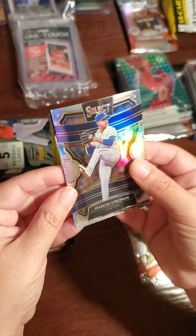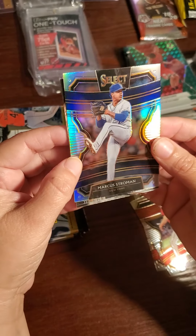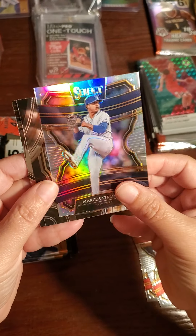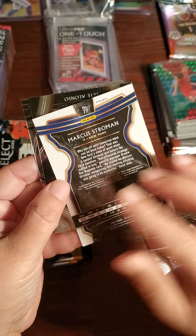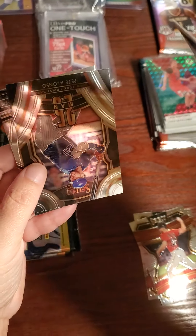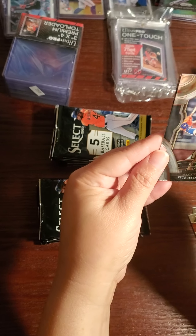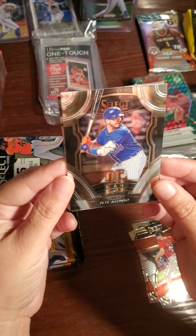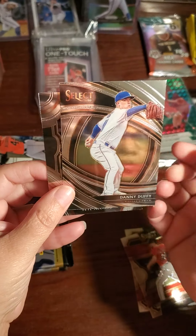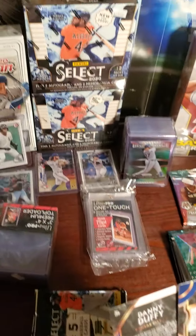This is a Marcus Stroman — it's like it has little sparkles, so cool. That's the Mets. See how it says 'prism' on the top? It's not numbered though. No. Pete Alonzo — very nice. And Danny Duffy.